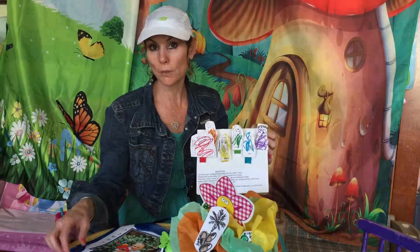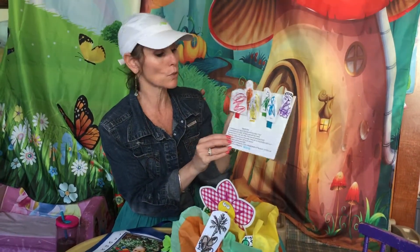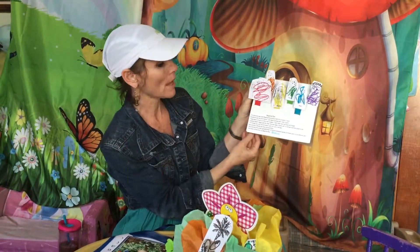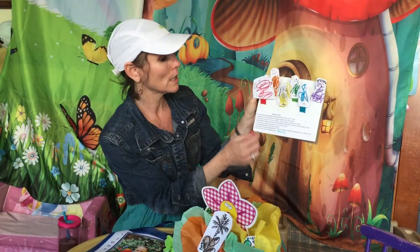The last project that we did for this Shavuos was we made Megillas Rus puppets. We learned that we read Megillas Rus on Shavuos. So we have a whole song about Megillas Rus and we colored all of the characters in the story in a different color of the rainbow.